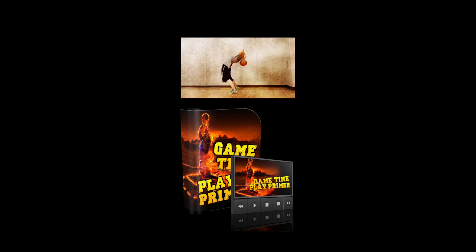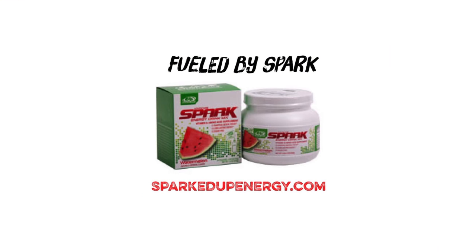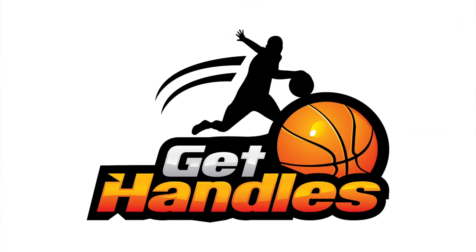Let me know in the comments down below what you want to see more of — what the people want is what I bring. Make sure you hit that like button and subscribe to catch the newest tips, tutorials, and drills. And if you're looking for a way to take your energy up a couple notches, make sure you check out Spark at sparkedupenergy.com — it's going to really help you boost your focus and performance on the court. Thanks for watching. Stay tuned for more and get after your goals today.